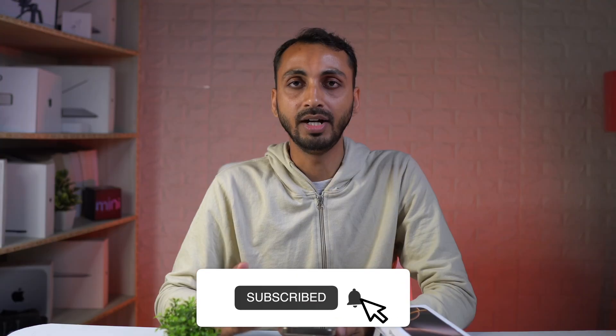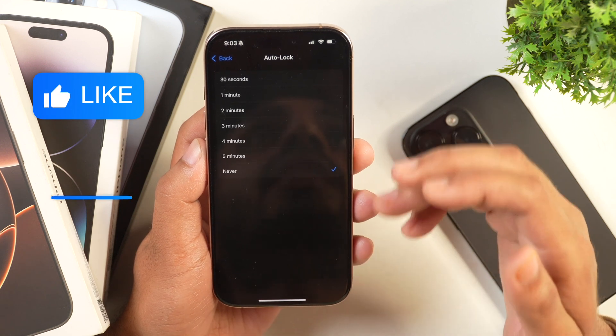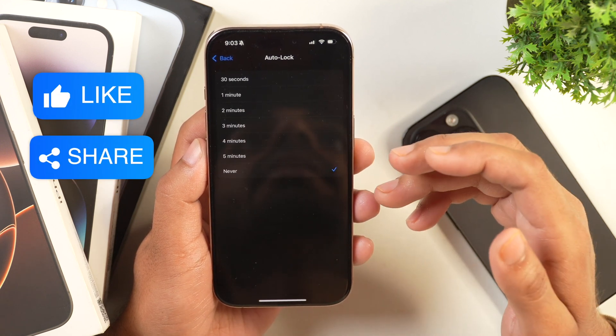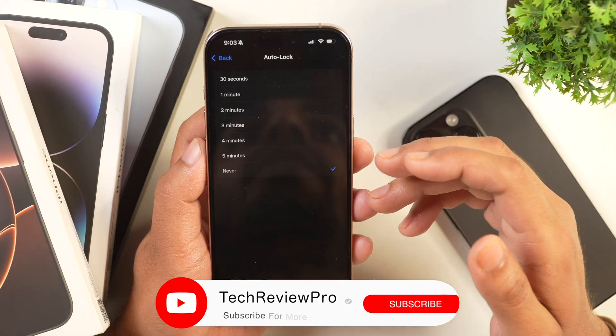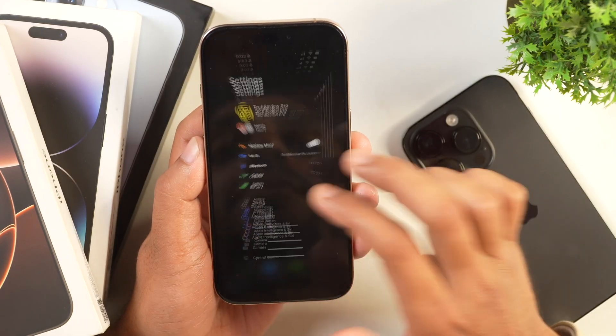You can see this is locked now. But there is one issue with this — you will have to remember to lock your iPhone and manually press the power button to lock it. So this is how you can stop your iPhone from auto locking and I hope you found this video helpful. Thanks for watching.